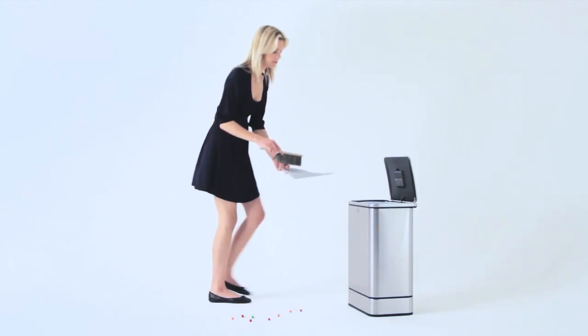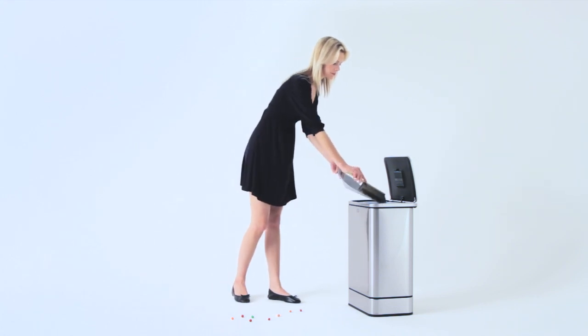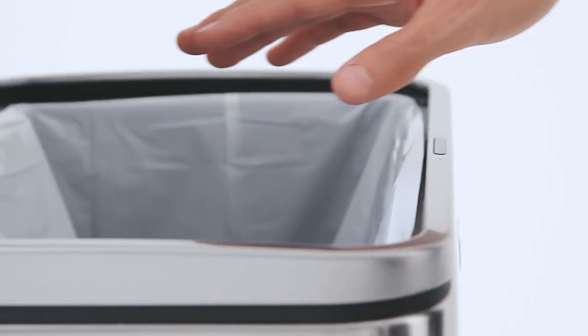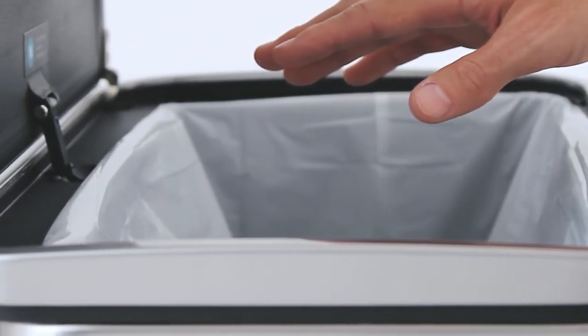If you're in the middle of using the can, the task mode extends sensitivity to stay open until you're done. For longer chores, the lid stays open continuously for 30 seconds even if you step away.